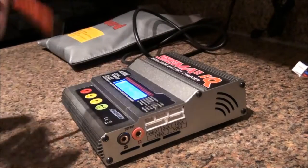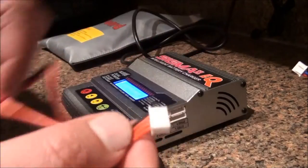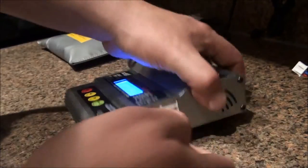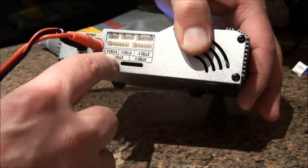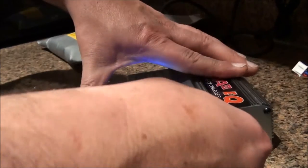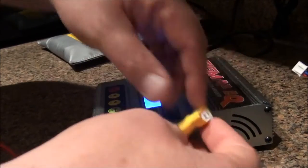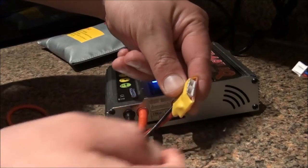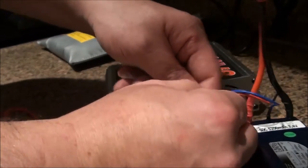It shows two, four cell, three cell, four cell at 14.8 volts. Here we have the connectors — positive, negative — and this four-cell connector. The charger supports two, three, four, five, and a maximum of six cells. This connector came with the charger. Now we connect the balancers.